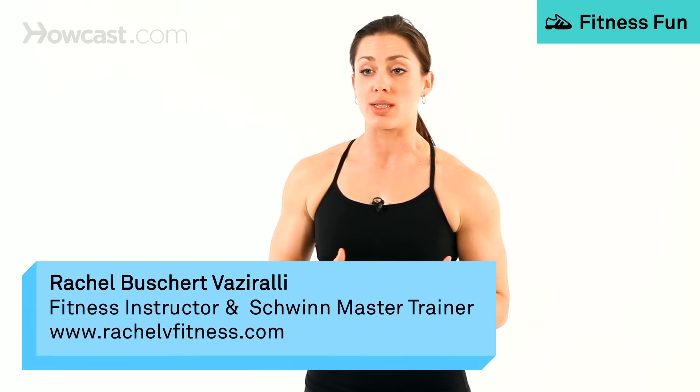I'm going to talk you through how to do a plyo jack. Plyo is short for plyometrics, and plyometrics are exercises that allow a muscle to produce the most force in the shortest period of time. So plyometrics really imply power.